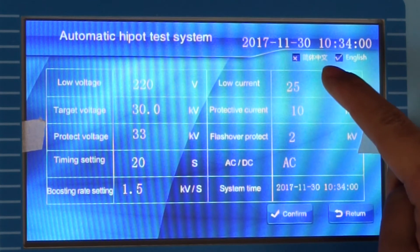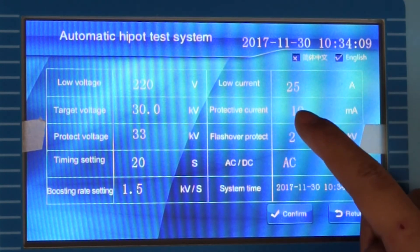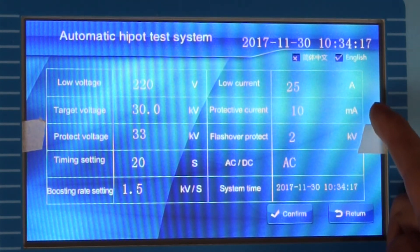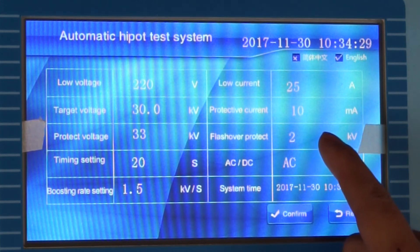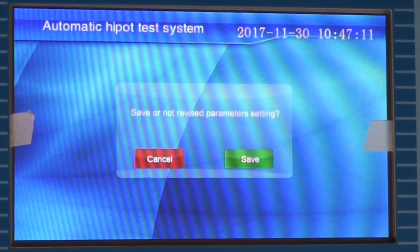Low current is the rated low-side current — it is 25A. Protective current is the over-current protection action value; according to your sample you can set it — we set 10 µA. Flash over protect is the flashover protection action value, usually set to 0.1 times the target voltage — so we set 3. We have finished setting the parameters.